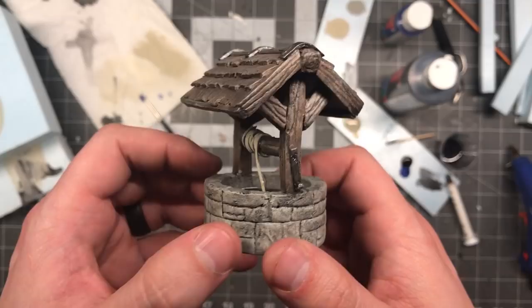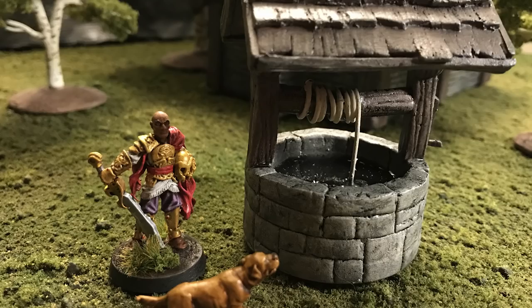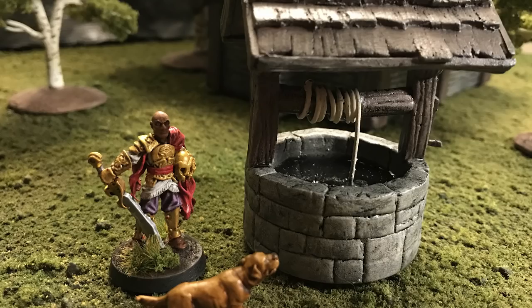With not much more than an hour of build time, I got myself a really cool looking well that'll really dress up any village or town scene on my game table.